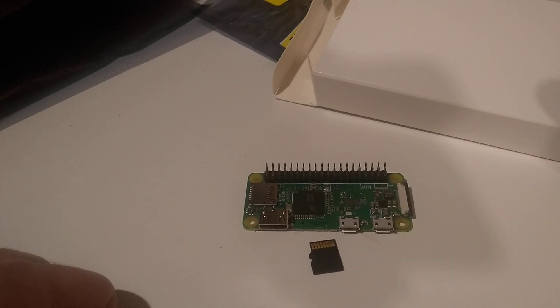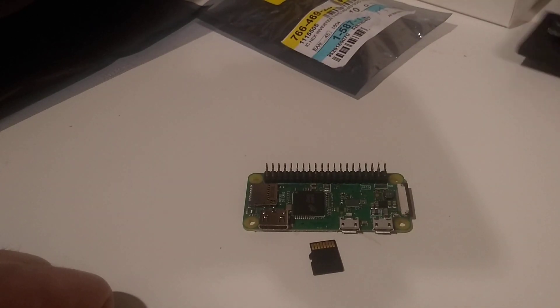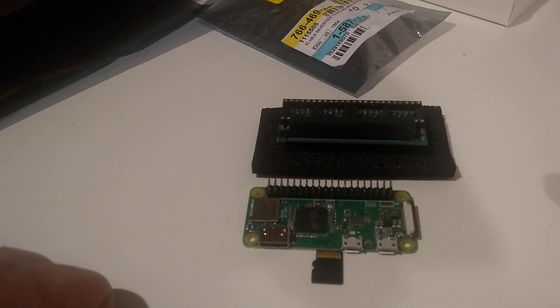I came across this little device when I searched for HDMI solutions — I saw a YouTube video. What I found out is that the project is a spin-off of the RGB to HDMI solution, originally for the BBC Micro. And it looks really good.